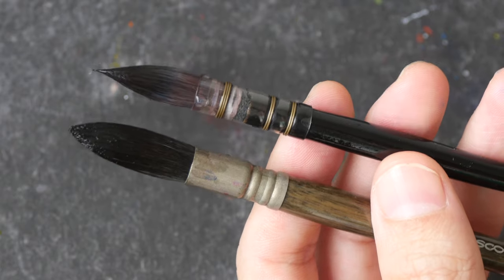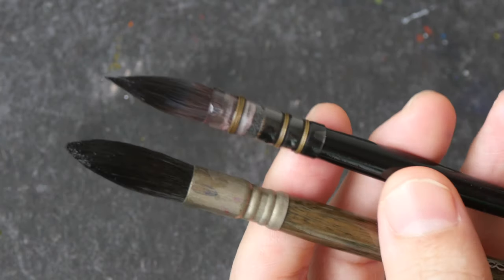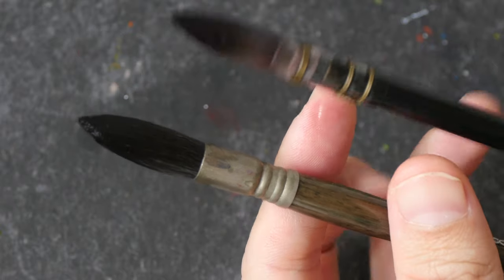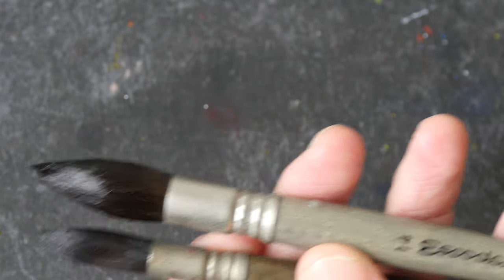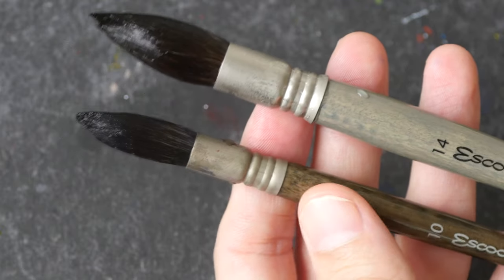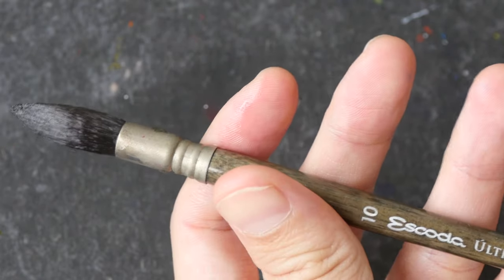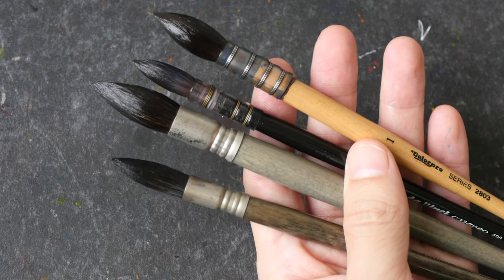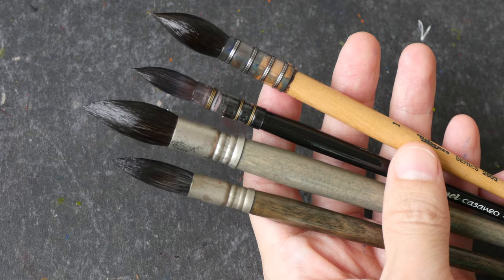Let me end this video by giving you some brush recommendations. If you're looking for a quill brush, I recommend the Da Vinci Cassanio, because it's able to hold a point much better compared to a typical squirrel brush. If you just want a simple mop or squirrel brush, you can go for the Escoda Ultimo, which uses synthetic squirrel hair. Or if you prefer real squirrel hair, there is the Escoda Aquario, but there isn't much difference between the Ultimo and Aquario when it comes to painting. If you want these brushes in collapsible travel brush formats, check out Rosemary brushes. I'll put all the links in the video description below. Thanks for watching — hope it's helpful, see you in the next one!